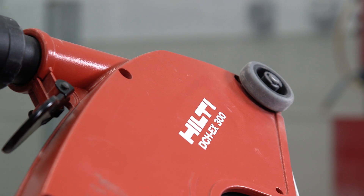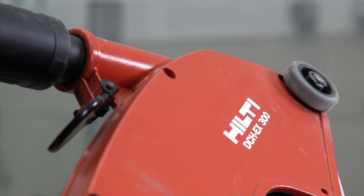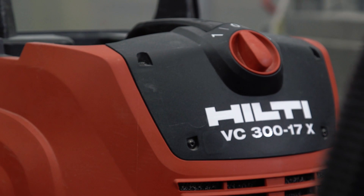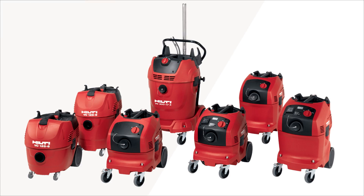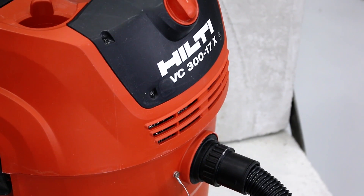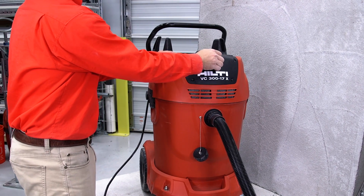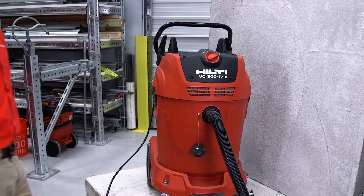Here at Hilti, we've developed many solutions to help control dust on construction sites when generated by concrete cutting or grinding applications. The power behind our dust removal systems is our wide-ranging portfolio of vacuums. In this video, we will show you how to use and maintain your Hilti VC300 17x Vacuum.